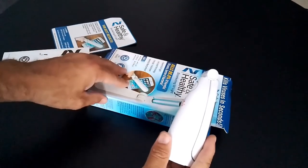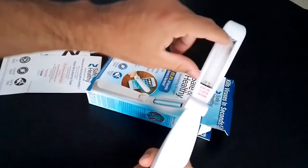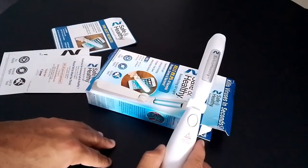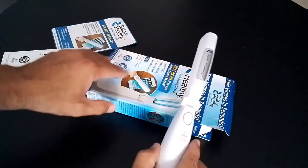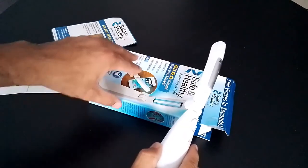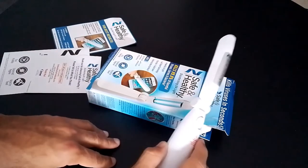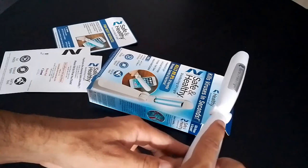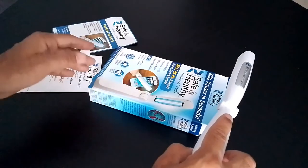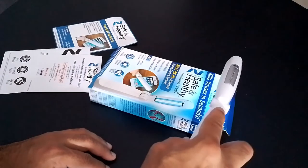What you're supposed to do is open up this wand and expose the UV light. This bulb here has the blue light. You definitely want to make sure that you do not expose your skin, because prolonged use can actually cause minor burns, and if you look directly into the light it can cause your eyes to be inflamed. The product claims it can eliminate all these types of germs and bacteria.